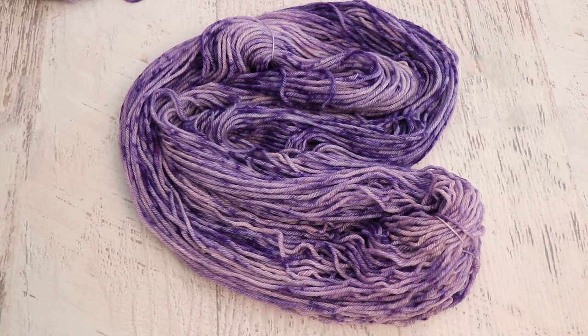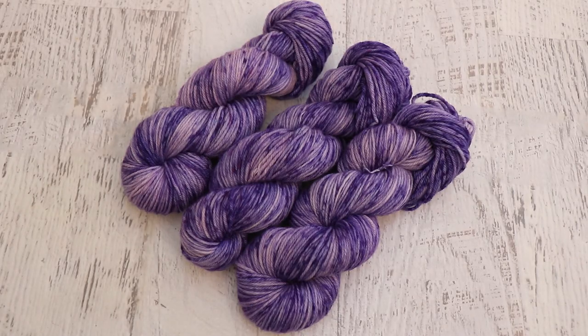I do really like where we ended up today. Would you like me to do this again on non-superwash yarn with less acid to see if the breaking is more dramatic? Let me know in the comments below, because I am always willing to play around some more with Wilton's Violet food coloring.